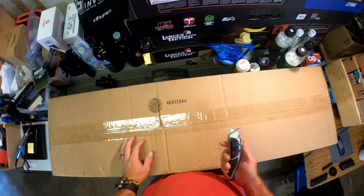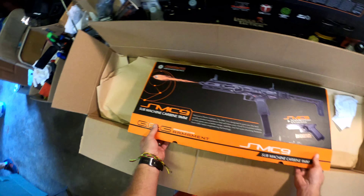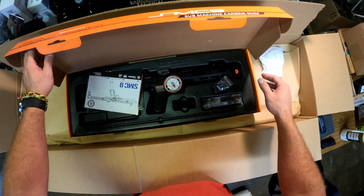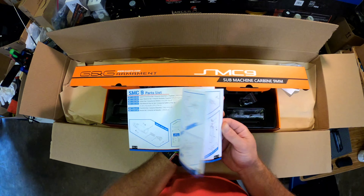There's also an adapter from Primary Airsoft and TAP Airsoft where you can connect M4 mags. Oh yes, that's beautiful. Got your instruction manual — fairly detailed. Good G&G quality.